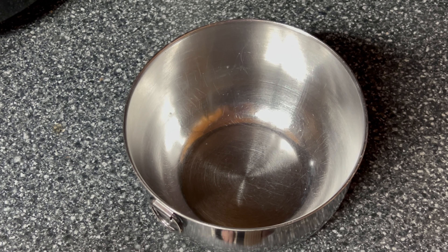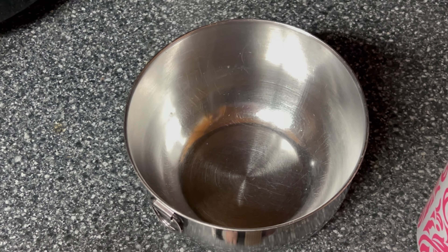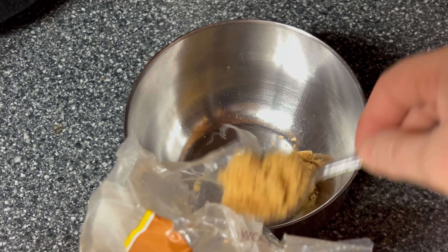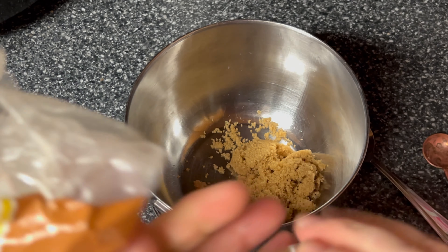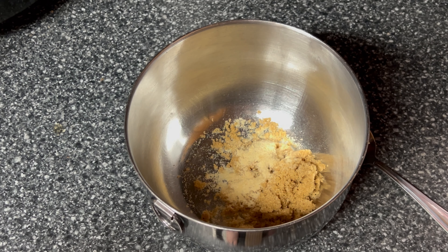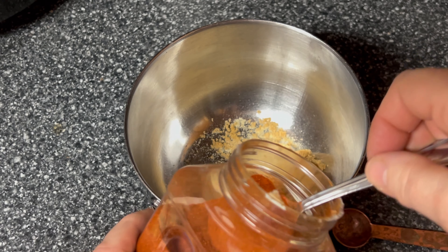The first thing we're going to do is mix up our rub for our chicken. First thing we're going to add in is three tablespoons of brown sugar, then one teaspoon of onion powder, and half a teaspoon of black pepper, and two tablespoons of smoked paprika.